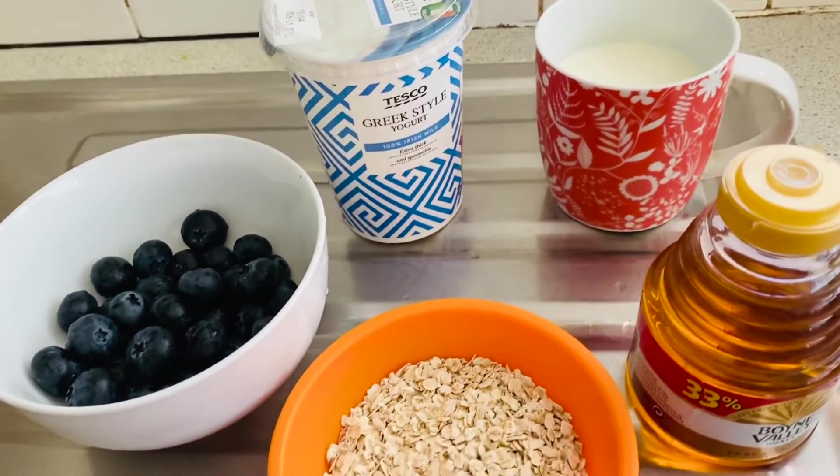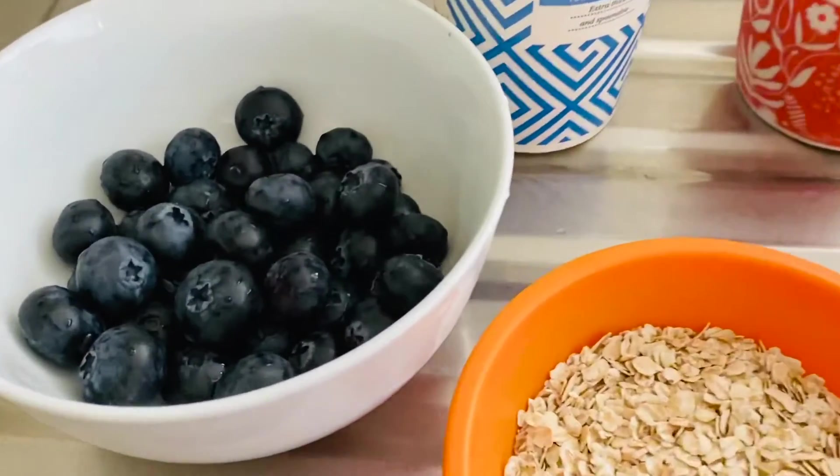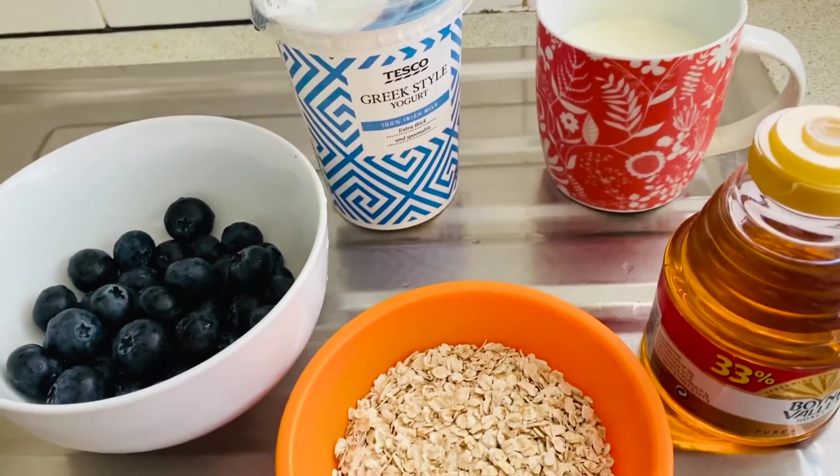Milk, yogurt — I'm going to use two big spoons of yogurt. Now we're going to mix all of the ingredients together. We can mix them by using a hand blender or a mixture grinder. I'm going to mix it by using a mixture grinder.